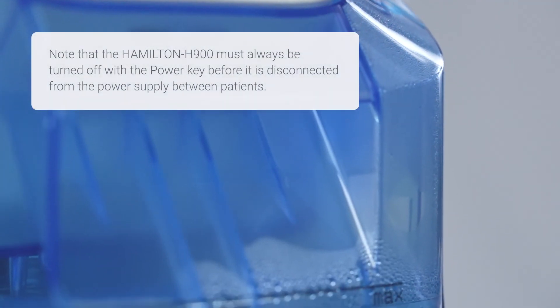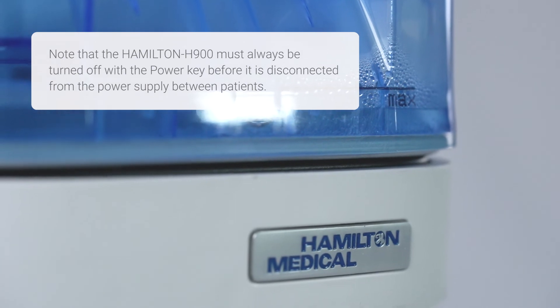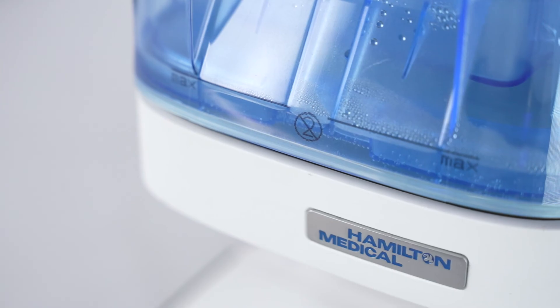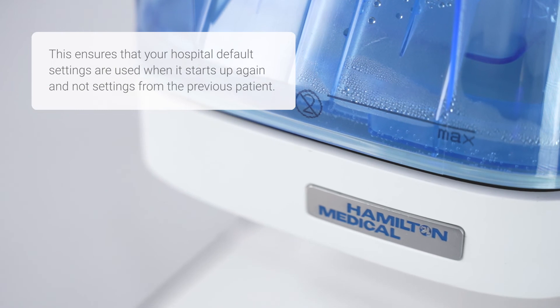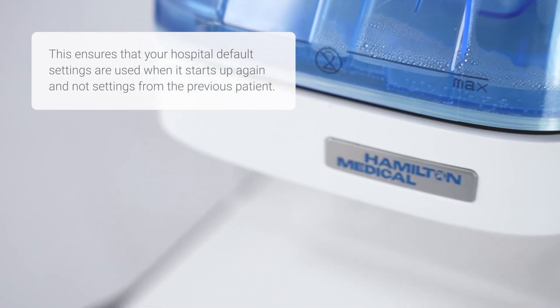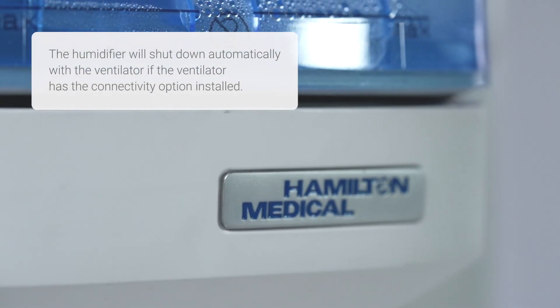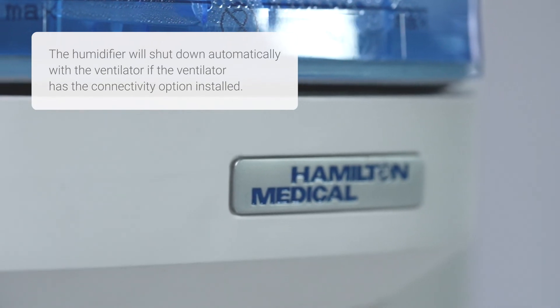Note that the Hamilton H900 must always be turned off with the power key before it is disconnected from the power supply between patients. This ensures that your hospital default settings are used when it starts up again and not the settings from the previous patient. The humidifier will shut down automatically with the ventilator if the ventilator has the connectivity option installed.